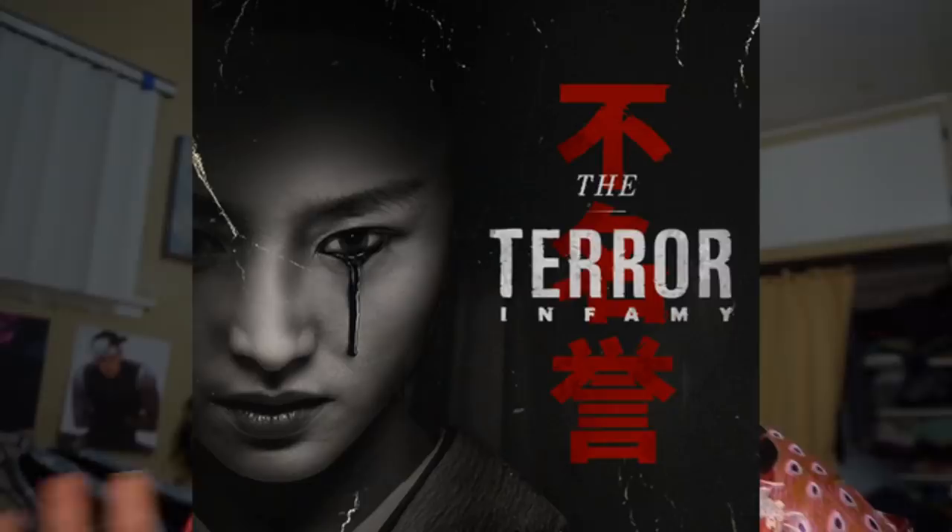Hi everyone, so in today's video I'm gonna be teaching you how to do this really cool kind of like Oni disguise geisha look. It's very kind of spooky, so I thought it would be perfect for Halloween. This look is very much inspired by the TV show The Terror: Infamy — there's this really cool geisha ghost and I thought she was so beautiful and so creepy at the same time. It's also kind of inspired by Blood Moon Evelyn from League of Legends.